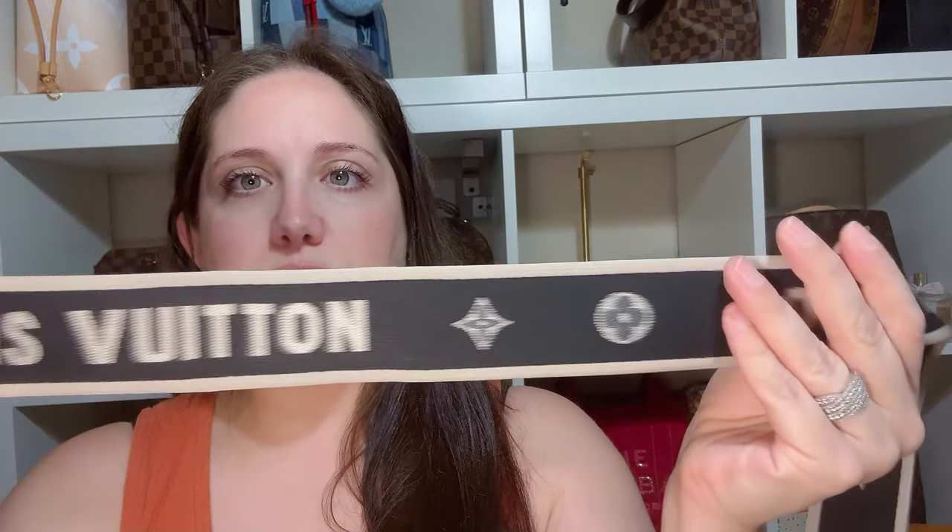I have a similar strap from the Diane — it's a jacquard strap, canvas, about the same size. This one is non-adjustable, so that for me is already a no-go for that type of Never Full. I just don't think that the strap is very functional on the Never Full, unless you're using it for travel and want a strap to take with you.